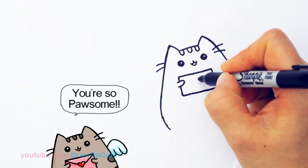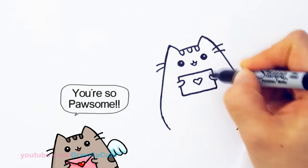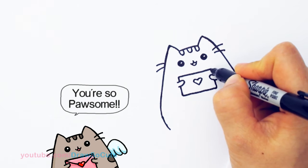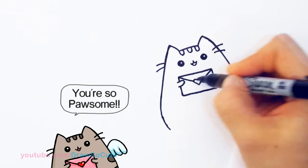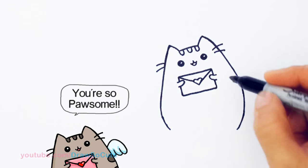I'm going to draw a little heart right here in the center of the envelope — once again everything is at this angle, so even the heart. Then from there I'll draw two lines right here that connect for the top of the envelope to finish it off.